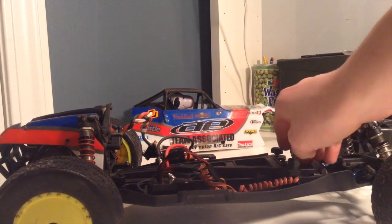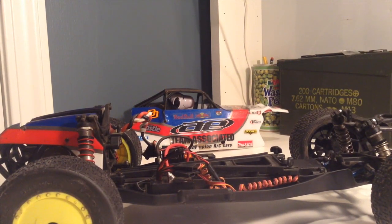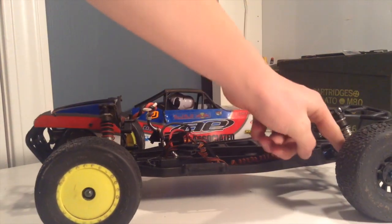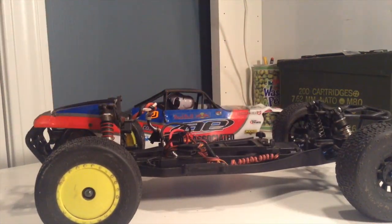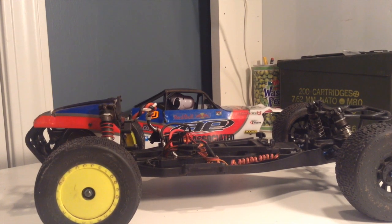First off, the servo is terrible. This is an upgraded servo, but the stock servo is horrendous. They say it's a 0.2-second servo, but it felt like a 0.4 servo — it was just piss poor. The links on this truck were pretty fragile. I bent probably five out of the six of them. They're easy to bend back into shape, but they bend quite easily.